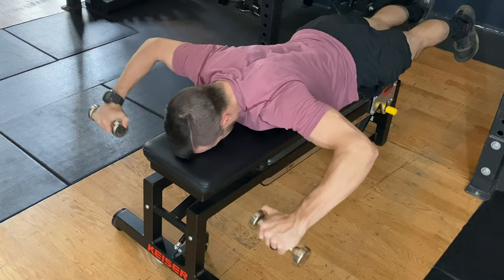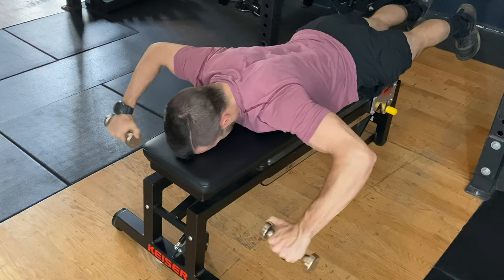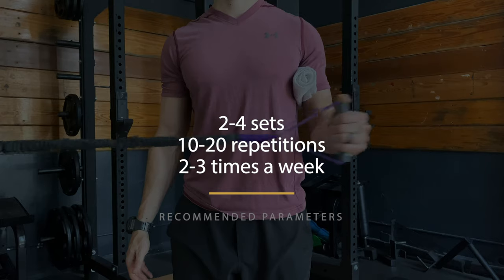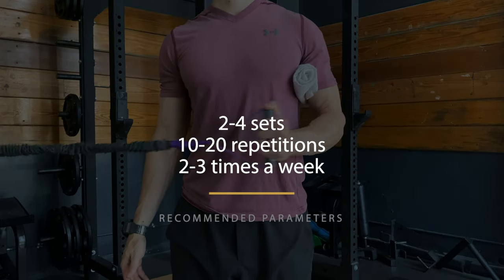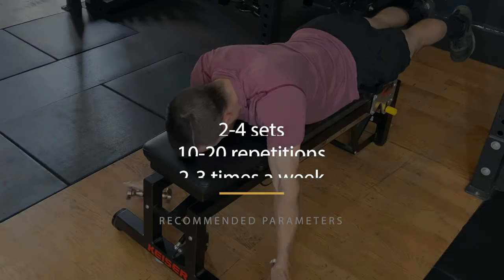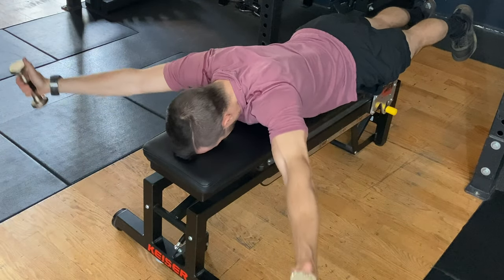But there will be cases where activating the deltoid might not matter that much. In these cases, the goal might be relatively simple — to build the overall tissue capacity of the shoulder and increase its tolerance to load for the desired activity. We recommend experimenting with different exercises and finding out what's comfortable for you. For most of these, performing 2–4 sets of 10–20 reps close to fatigue, 2–3 times a week, is a general recommendation, but we always encourage you to seek out a reliable healthcare practitioner for individual needs.